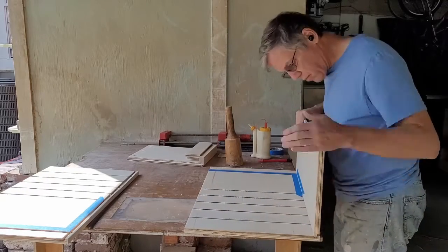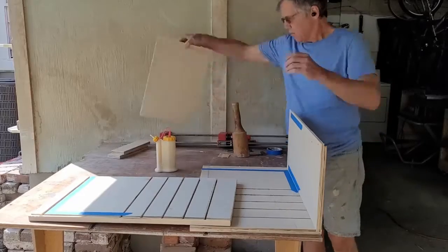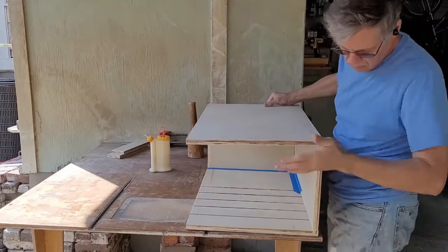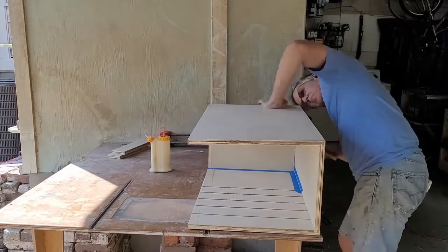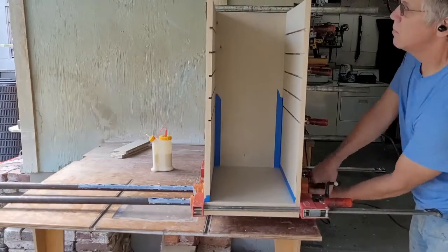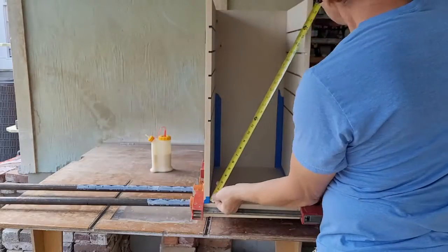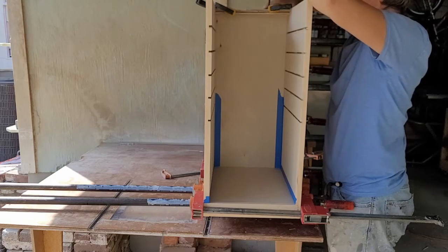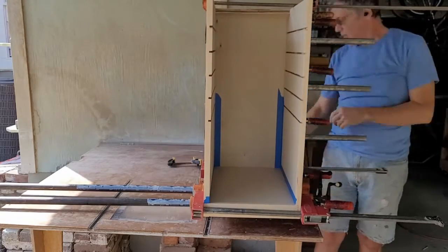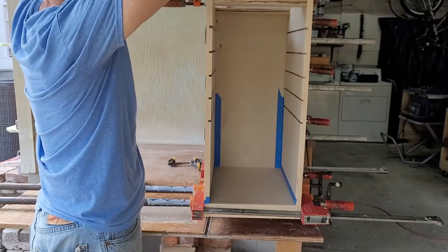I applied a bead of glue to one of the side grooves and tapped the back in place, making sure that it was even at the top and the bottom. Then I added glue to the other side panel including the bottom groove, a little more glue on the first side before sliding the bottom in place, and then adding the second side. This took a bit of juggling to get the back and the sides lined up, as well as the front edges of the bottom. When I was happy with the alignment, I added clamps — lots of clamps. I checked the top and the front square, then added the top stretchers with glue and pocket hole screws front and rear.